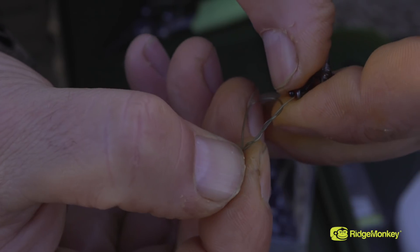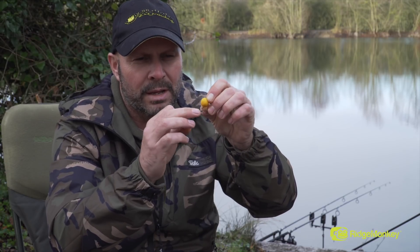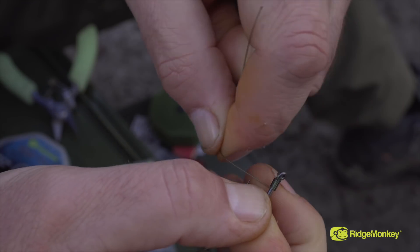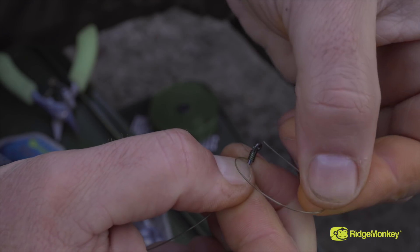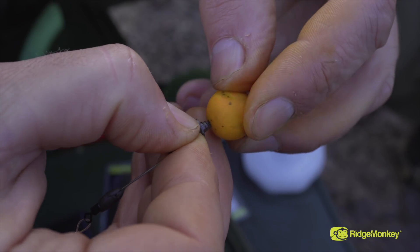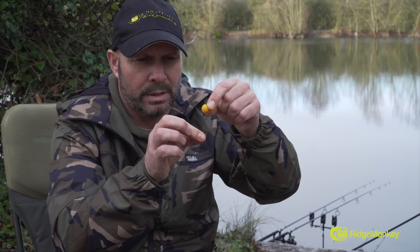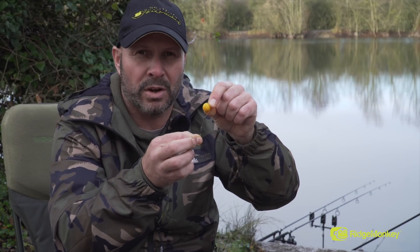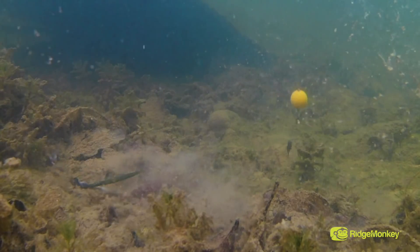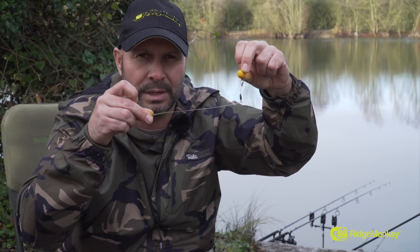Next is the chod section. I'll tie this to the boom with a two-turn blob knot and then just blob it down. Then I'll add either a knotless knot or a whipping knot to the hook — with our hooks it's a lot easier to do the knotless knot as they've got a larger eye. Then I'll either have a bait screw or a mini swivel to add the bait on, and then just a little bit of putty to finally balance the pop-up. It's really effective, similar to a tied chod rig, but tied onto a hinge stiff so as it comes down it sits lovely, just popped up off the bottom. This rig is absolutely lethal.